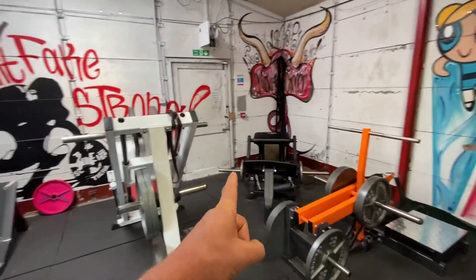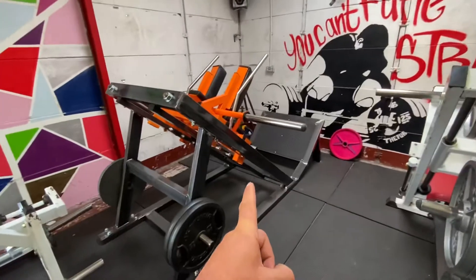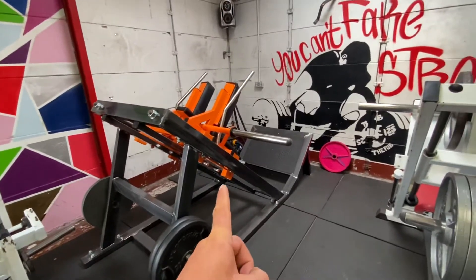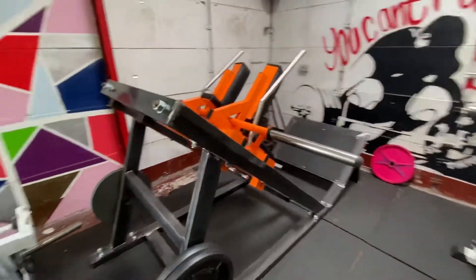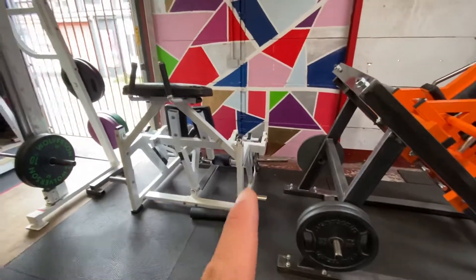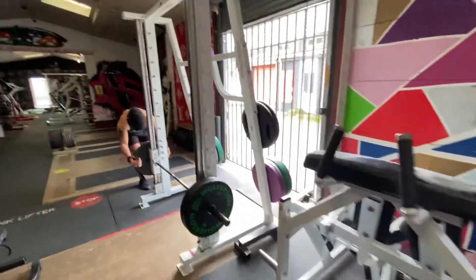A hip thrust machine, a 45-degree leg press, a 45-degree hack squat which doubles up as an RDL machine and for calf raises, an iso leg curl machine, and back to the Smith machine.